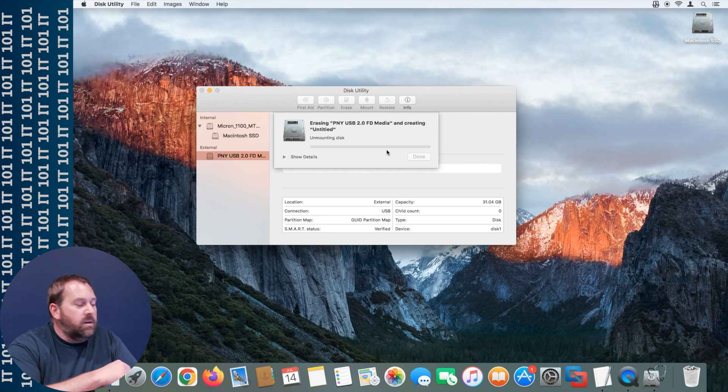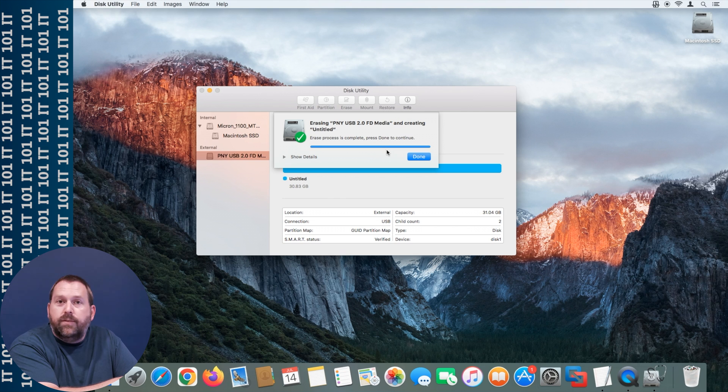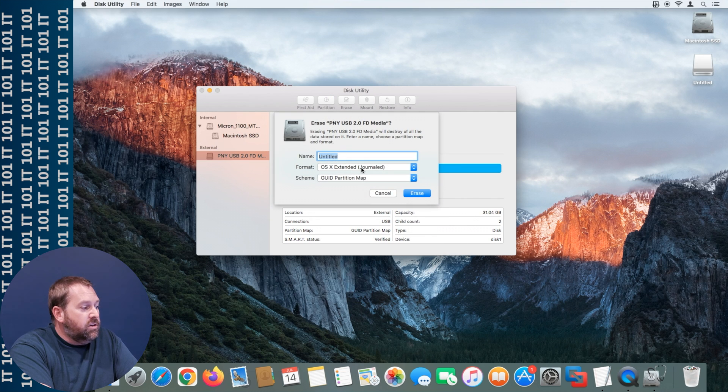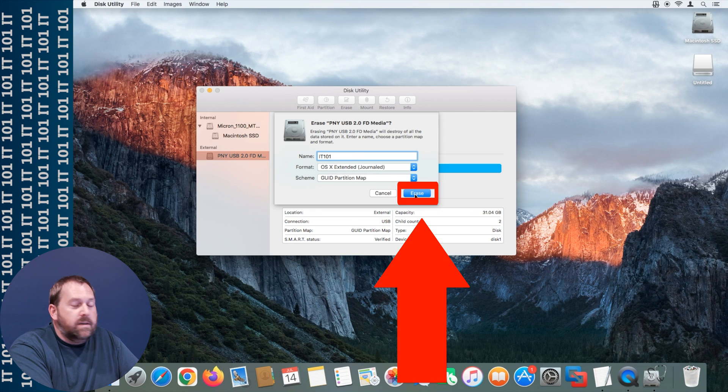After that finishes, we're going to go back in and change it from exFAT to OS X Extended Journaled format. Once that's finished, click done, click erase, change it back to OS X Extended Journaled, and I'm going to change the name to IT101. You can name it whatever you want, but I'll call it that and then tell it to erase.